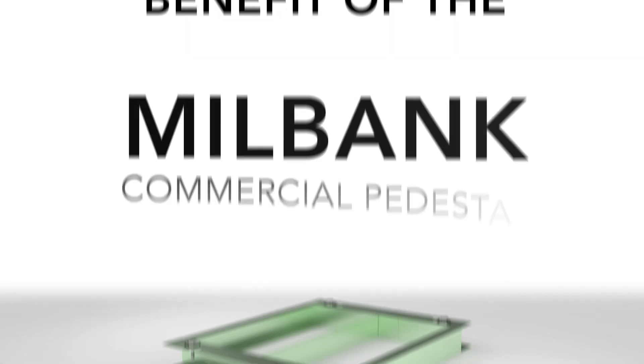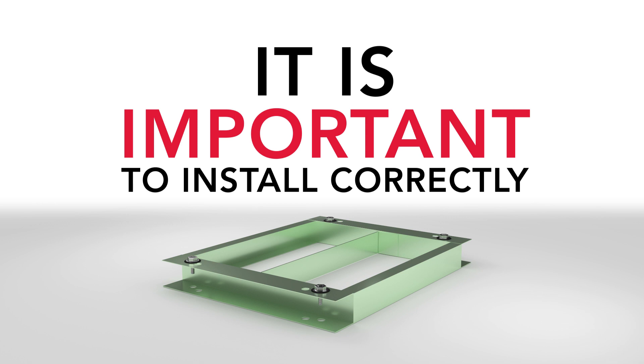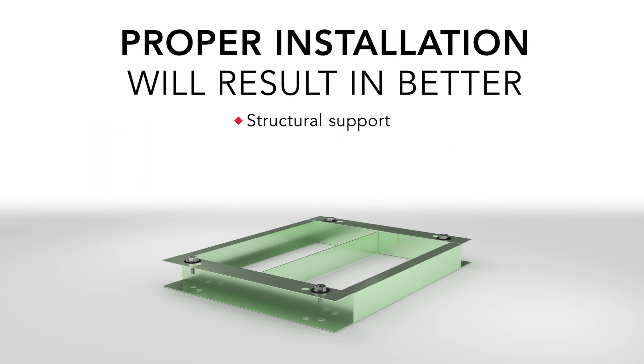To get the maximum benefit of the Milbank Commercial Pedestal Pad Mount Base, it is important for these to be installed correctly. Proper installation will result in better structural support, cost savings, and aesthetics.